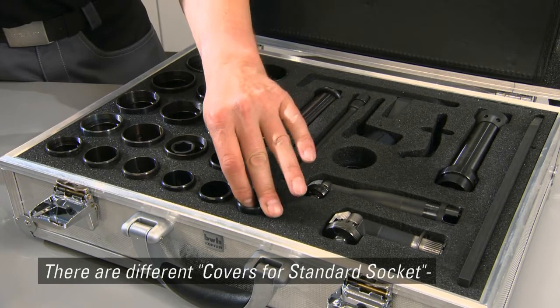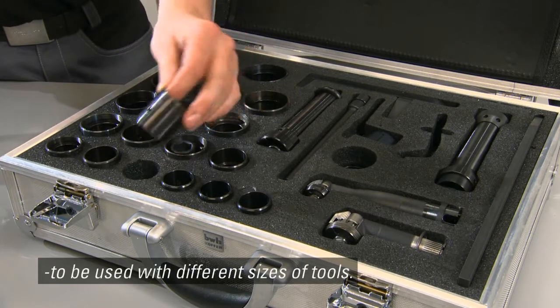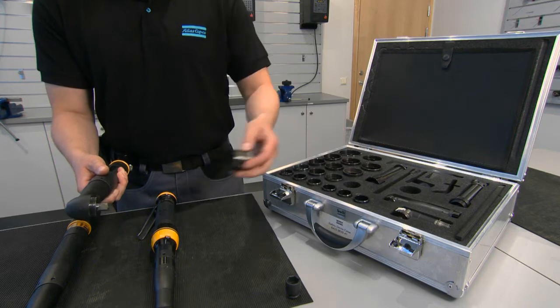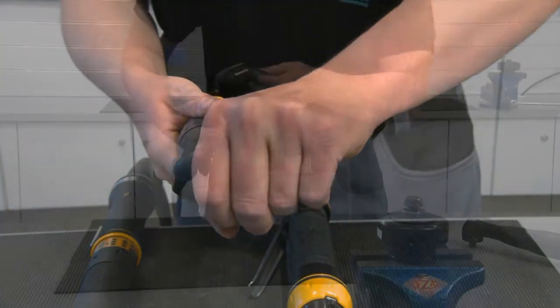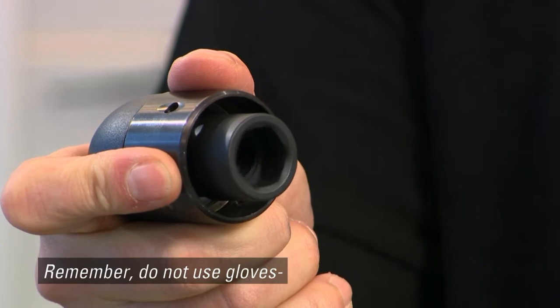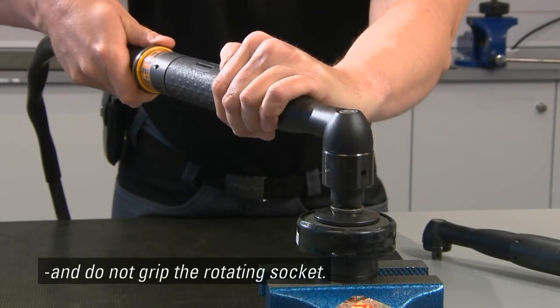There are different covers for standard socket to be used with different sizes of tools. These are suitable for both electric and air-powered tools. Remember, do not use gloves and do not grip the rotating socket.